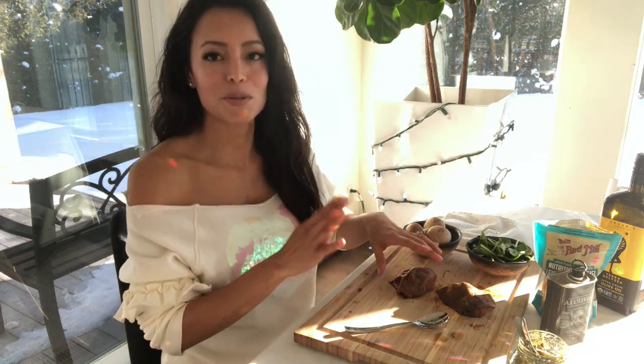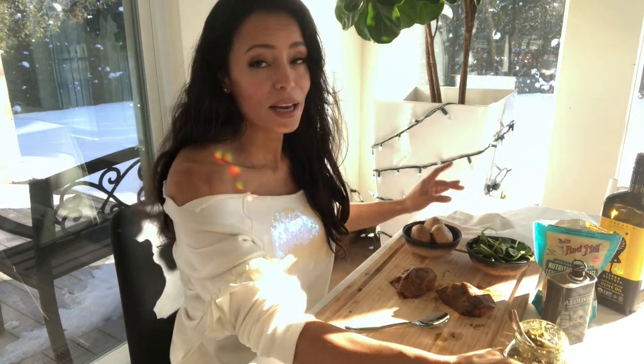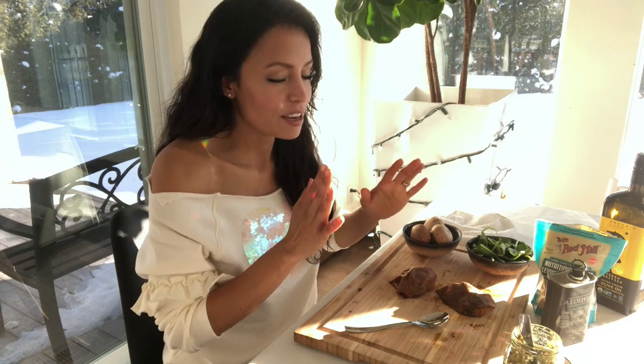Okay beauties, so the first appetizer I'm going to share with you is the vegan or vegetarian appetizer. What you need are sweet potatoes, brown or white mushrooms, and pesto. If you're doing the vegetarian version — because vegetarians usually don't mind if there's cheese — and if you're doing the vegan version, you're going to want to get nutritional yeast to get that cheesy flavor.